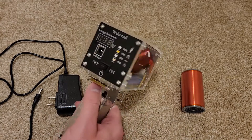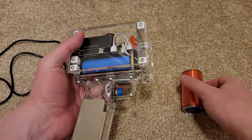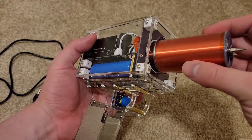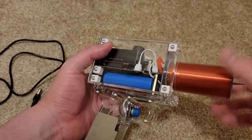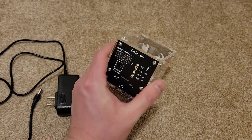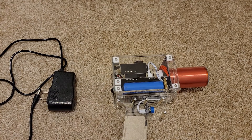I thought this one was going to come in a kit, but it came preassembled, so that allowed me to make the video the same day. With this one, all you have to do is screw it together, charge it up through the port, and the charger charges the blue battery that's pre-installed. Then it's ready to go.